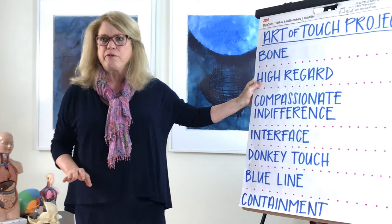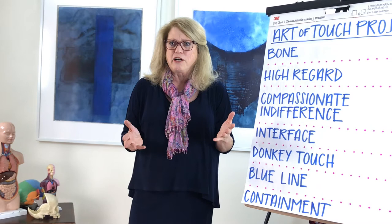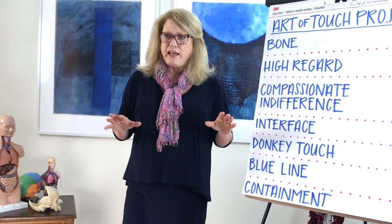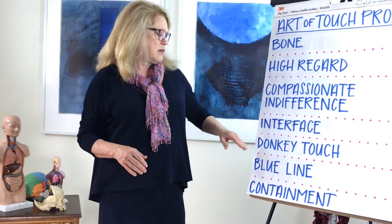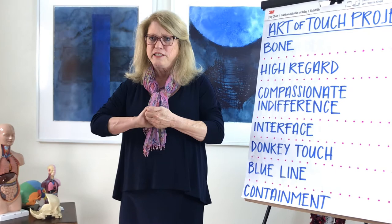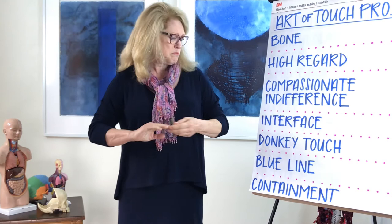We work with high regard. No matter who comes to us, we know that each person has an essence or a higher self. We work with compassionate indifference, which doesn't mean I don't care, but it's compassion with no judgment and being able to accept whatever happens or doesn't happen. Interface is the ability to work being aware of where you end and the other person begins, so you do not blend, and this is a way that you can do this for quite a while on many people without getting tired.